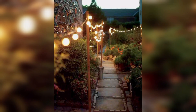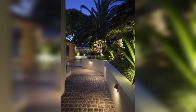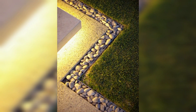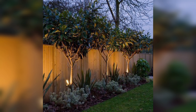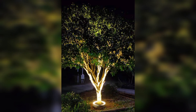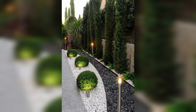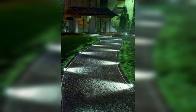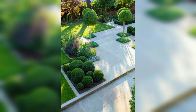Pathway lighting: a well-lit pathway is both functional and visually appealing. Use LED ground lights to guide the way along your garden paths. Choose a warm and soft ambient tone to create a cozy and inviting atmosphere. For a touch of whimsy, consider using solar-powered lights and vertical lights that can be wrapped around tree branches.